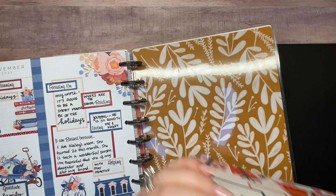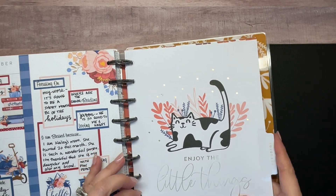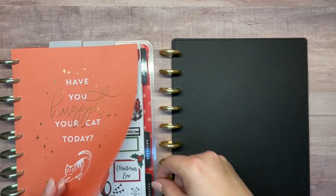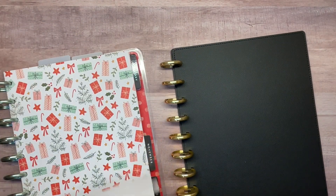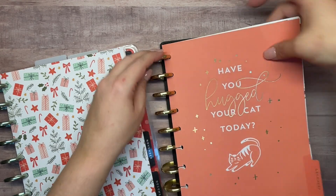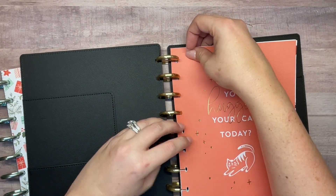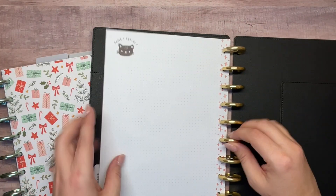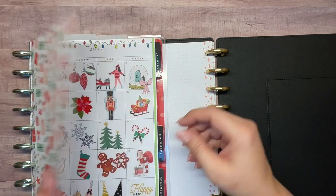Once I'm done moving next month, I will have that planner complete. What I do is keep the current, previous, and next month in my frankenplanner - that's why I'm moving November over. December will become my previous month, so I'm keeping it for now because sometimes I need to look back on it. I'm going to go ahead and move this whole section of December into the new planner. I can tell this is going to be one of those videos - I've only filmed this process a couple of times on my channel, so just bear with me.